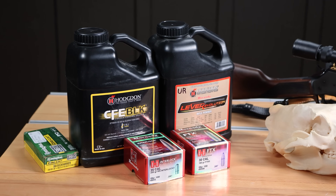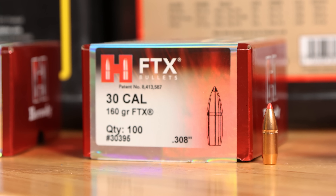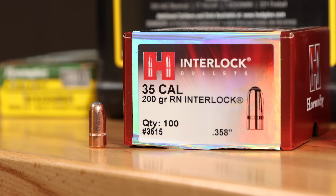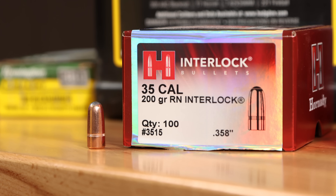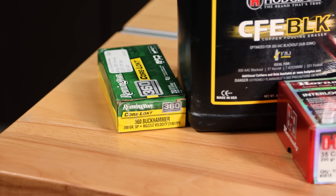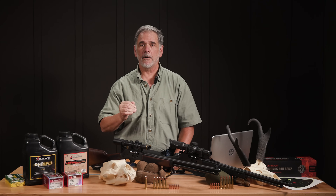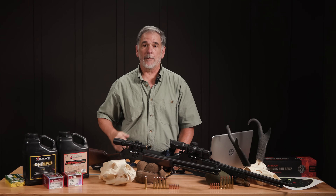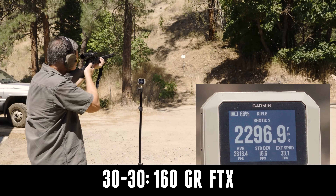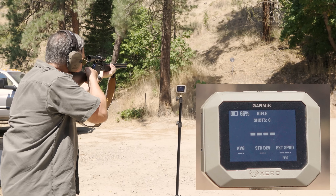For the 30-30, I went with the same load I'd used in the past for hunting: Lever Evolution powder and a 160-grain FTX. I contrasted that with a 150-grain round-nose softpoint I've also used quite a bit in the 30-30 over the years. For the Buckhammer, I chose the 200-grain round-nose softpoint Hornady, similar to the factory Remington ammo, and went with CFE Black powder — an unusual choice for me, but online data clearly showed it to be a very good choice for the 360 Buckhammer. Velocity with the hand loads was really close: the 160-grain FTX averaged 2,308 fps, and the Buckhammer with its bigger 200-grain bullet came in at an average of 2,311 fps — very close.